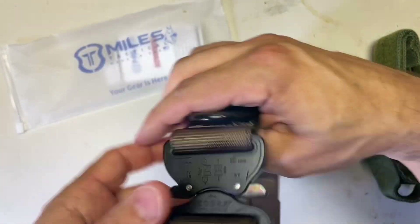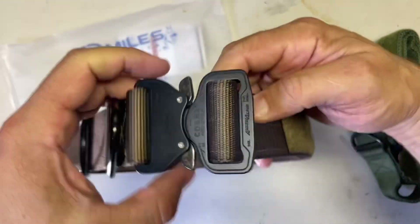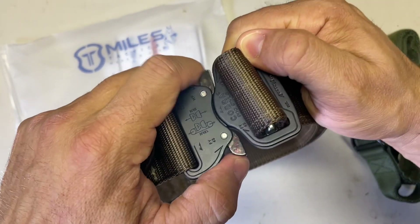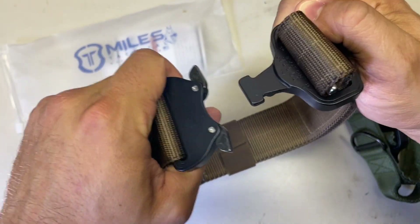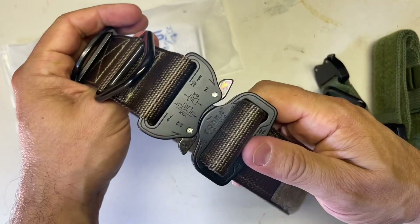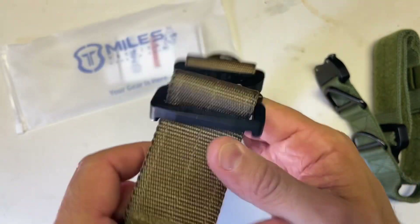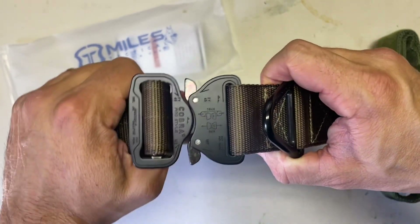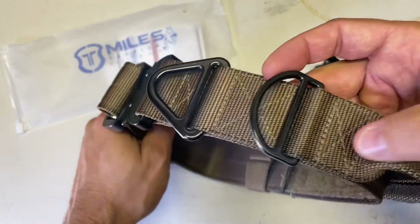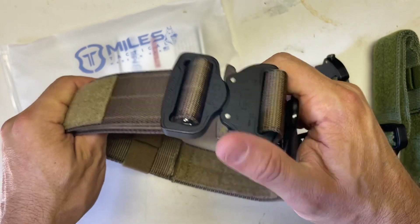The main feature here is the Cobra buckle itself — it's a side release. You can't open this by just pressing one side, so that's a safety feature; you have to depress two of them to make it work, and of course it locks back in securely. This thing is rated for up to over four thousand pounds — maybe a little overkill, but it's the best buckle you can get and it's worth the investment.